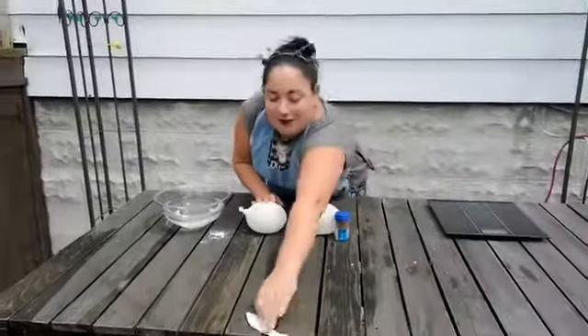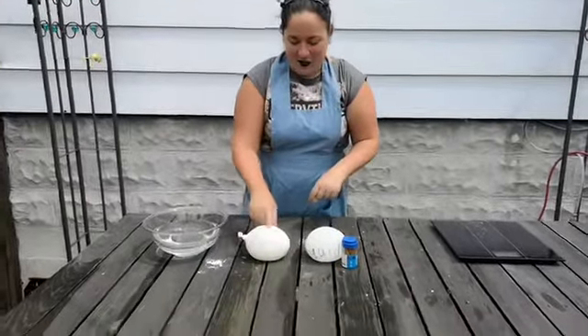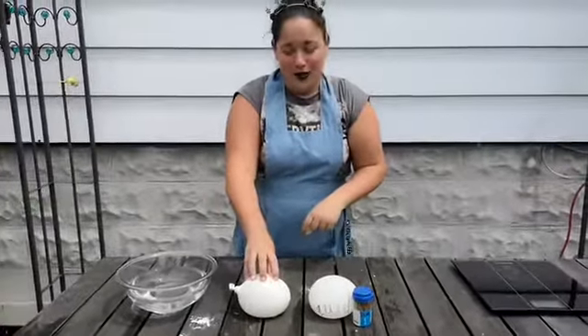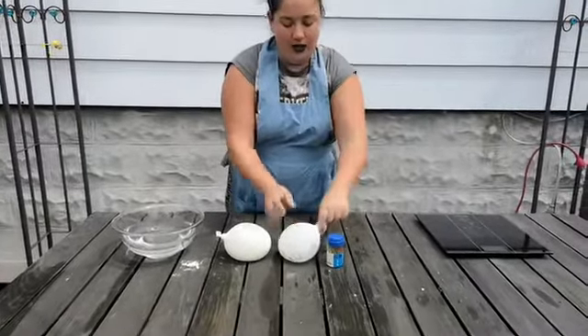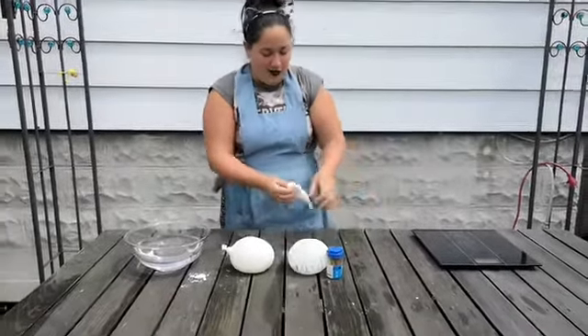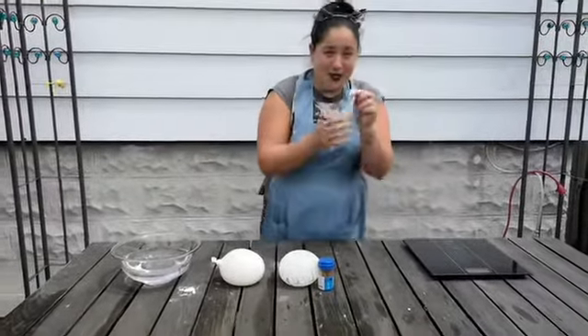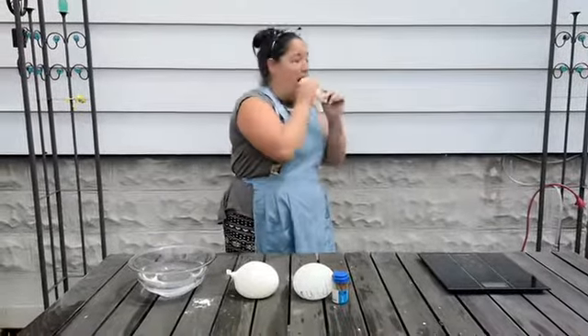For the solid one, I put water in the balloon and froze it overnight so that we could do this. And then for the liquid one, I just ran water and had it like a water balloon. I'm going to blow this up — the gas one — so I'm going to use the air from my mouth to put it in the balloon.